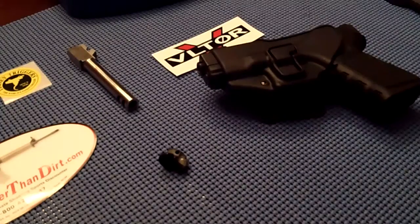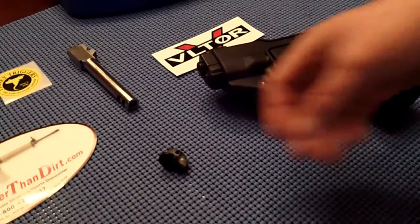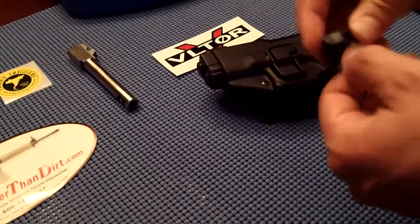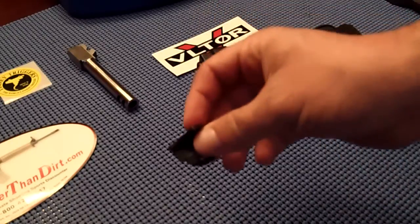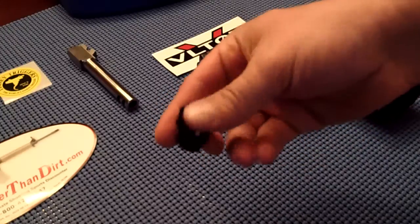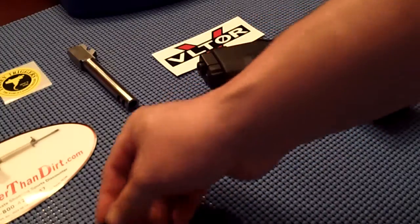What's up, guys? I'm going to look at an interesting little product here. It's called the Safety Block. Made specifically for Glock. It runs about $20. Very, very nice little product.